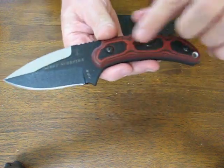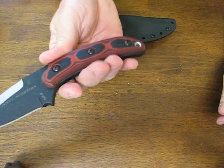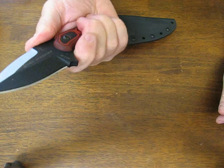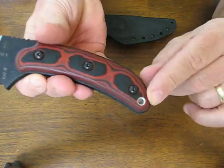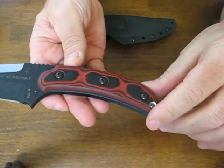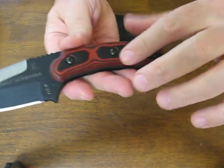It has red and black G-10 handles which give it a really handsome appearance as well as being virtually impervious to the elements. Very tough stuff, the G-10. You have a fluted lanyard hole on the butt end. The scales are fastened on with three fasteners — bolts and pins going all the way through.